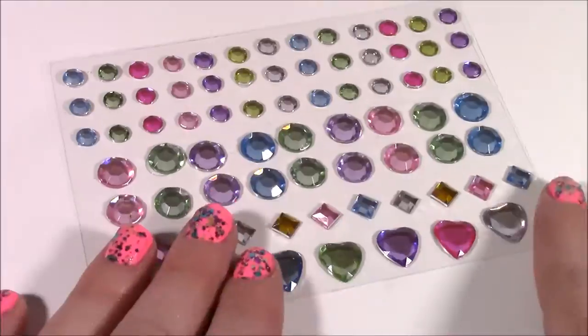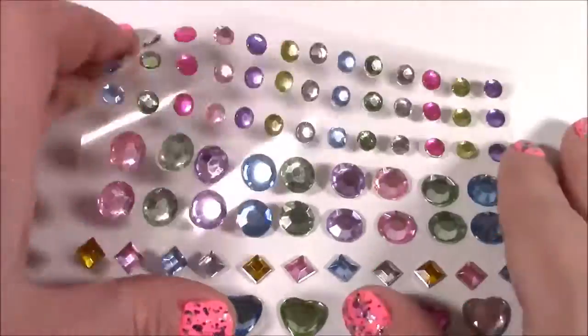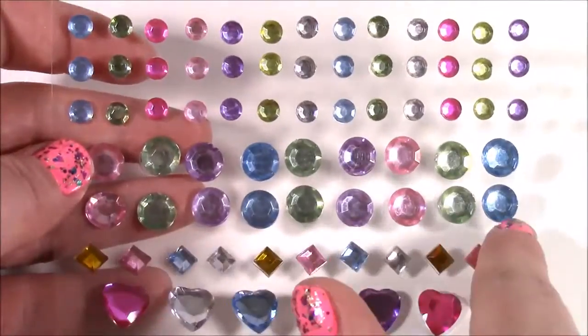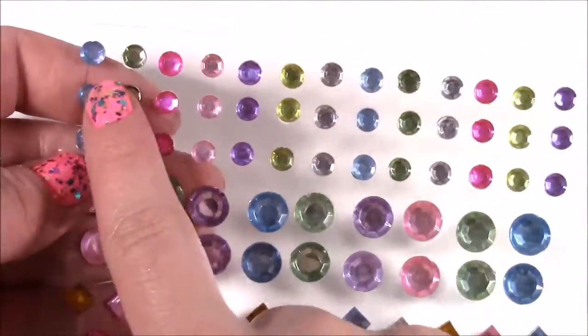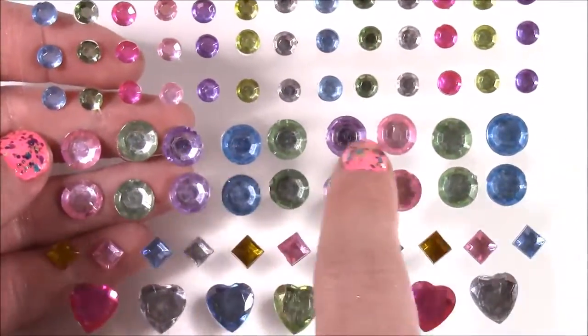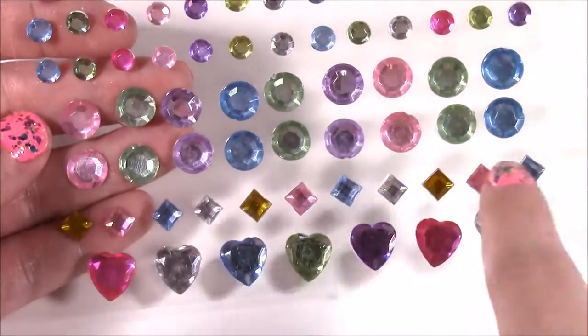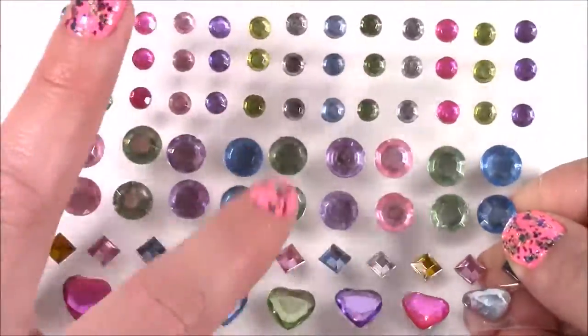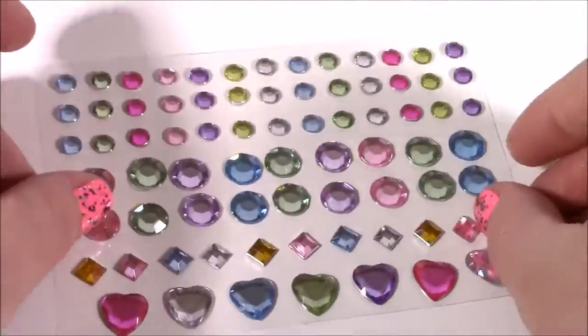Next accessory are these beautiful gem stickers. Look at these — so many different colors. I've never seen such a variety of colors with these kind of stickers. We get little circles, then bigger ones. They kind of look like earrings. Then we get these diamond shapes and hearts. I guess we can stick those on the book and dazzle it up a little bit.